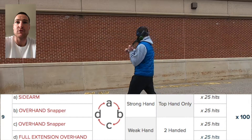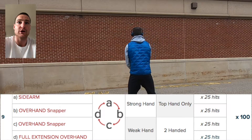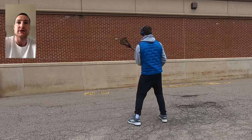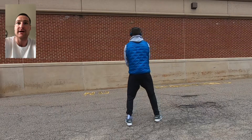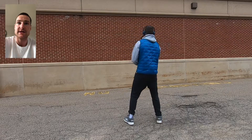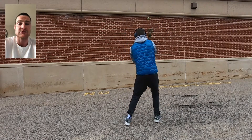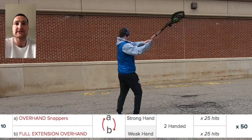Set number nine has four different exercises and now we're including changing hands. We go strong-handed sidearm snapper, overhand, then switch over to the other side for a snapper, then into the full extension on the weak side — four different releases going A, B, C, D. Make sure we're not going three-quarters for any of these overhand releases; stay straight over the top.